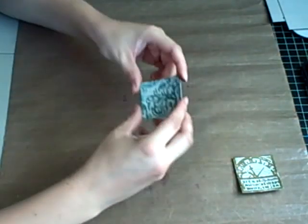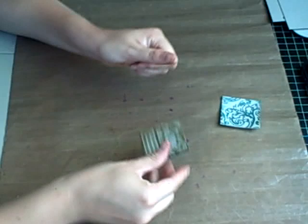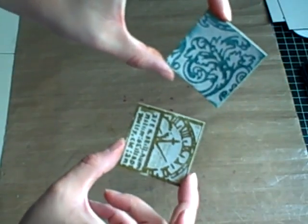Set that aside to cool for a second. I'm just flattening it right back out — magic of grunge board. By itself it looks really cool, but what we're going to do now is add a second color.